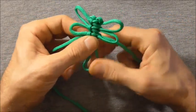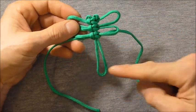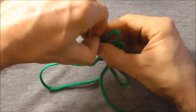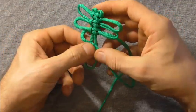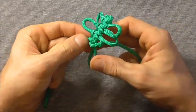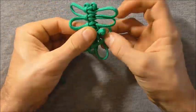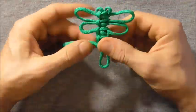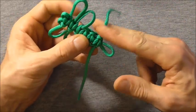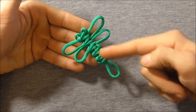And then we just need to continue doing cobra knots all the way down until we get near the bottom or until you run out of length on these strands. So we're going to just keep doing cobra knots all the way down. And this is what the dragonfly looks like when it's finished.